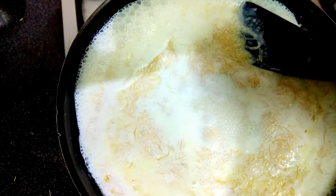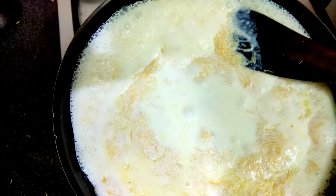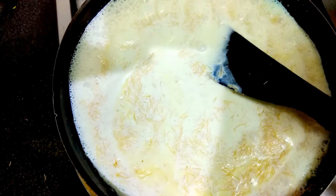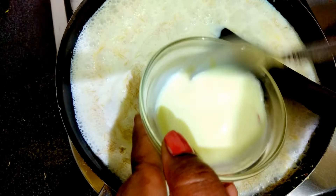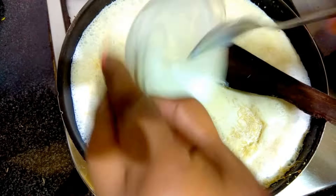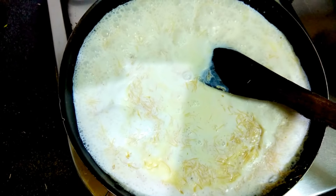You can increase or decrease the sugar if you want. I also have saffron soaked in milk already, and I want to add that too. Mix it well.